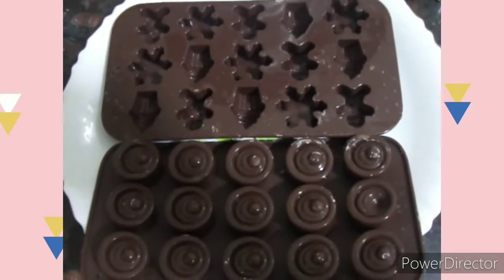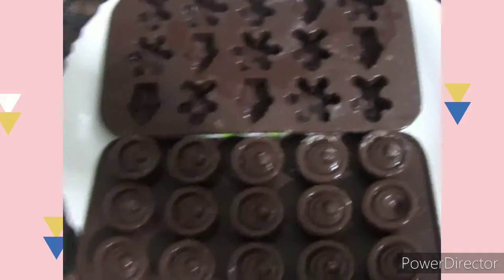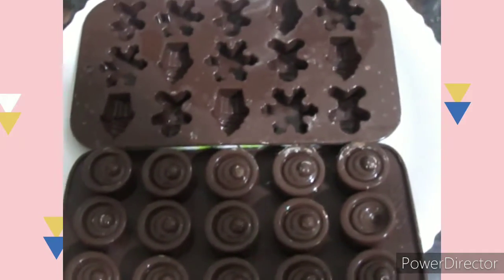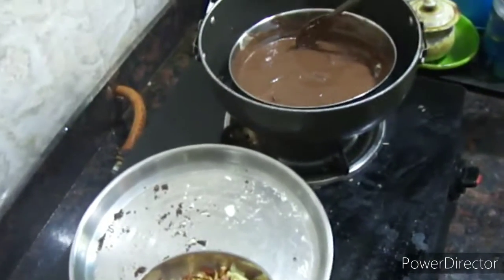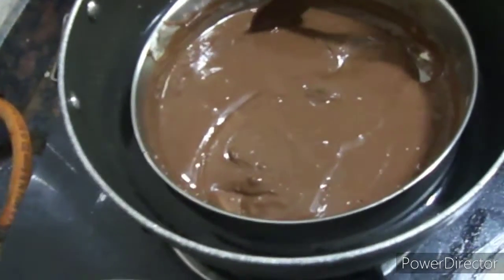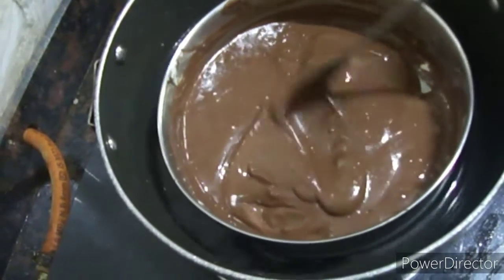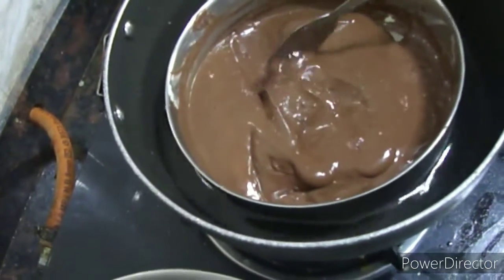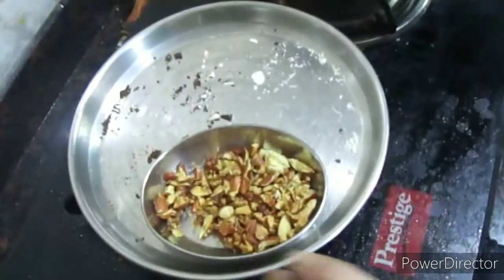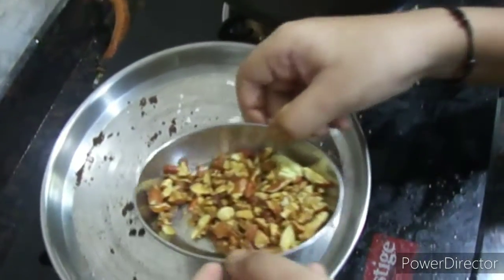These are the trays in which we will keep our melted chocolate compounds. Our chocolate is now fully melted, and I will add some almonds into it like this.